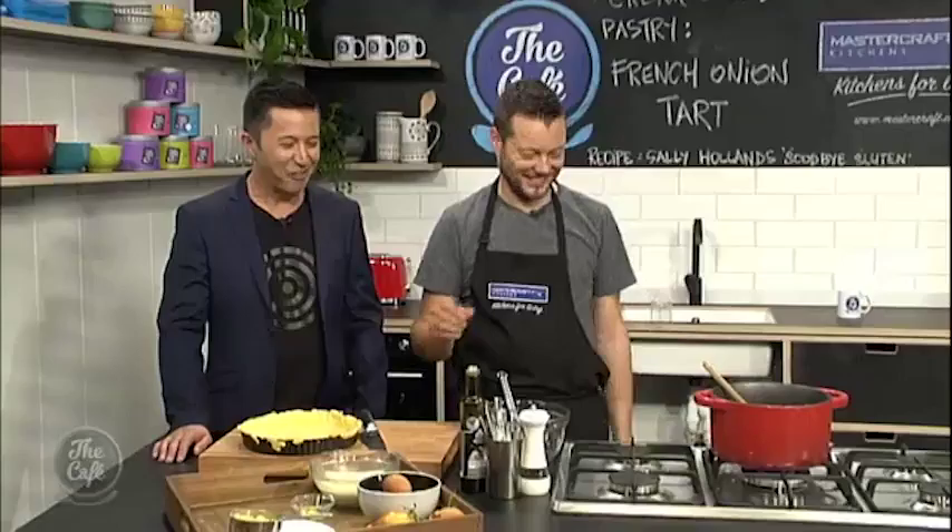Whilst you're waiting for the pastry to chill, we're going to slice the onions with a little bit of thyme and slowly cook them in a little bit of olive oil and butter for about 15 to 20 minutes and lightly caramelise them. I'll come back a little bit later and we'll finish off the mix and build the tart.